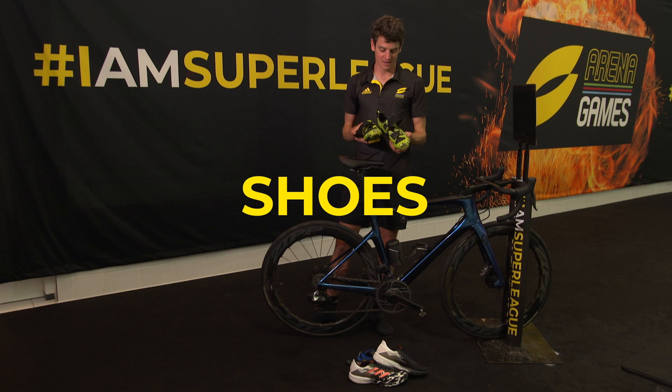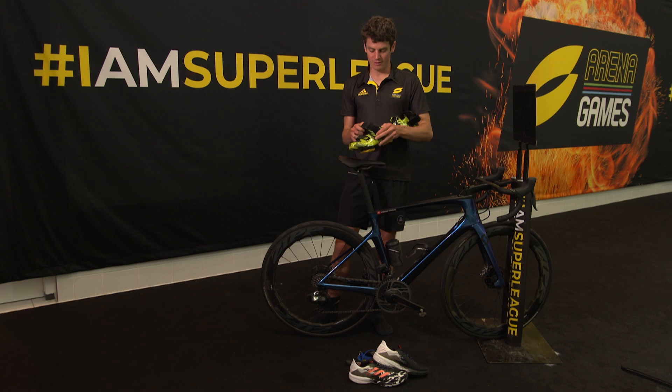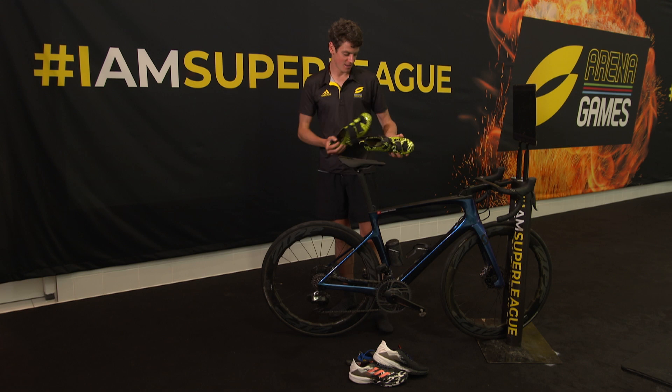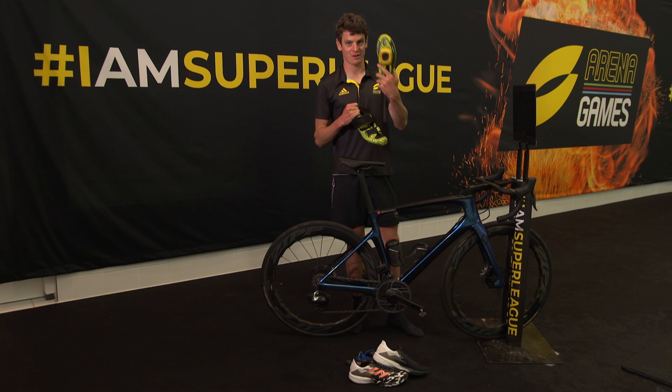My Scott shoes here — special tri shoes with a carbon sole. We've worked with Scott on a few adaptations; it's got a customized touch with my own name on it, which is a pretty nice touch. Obviously Speedplay cleats — one leg is a bit shorter than the other, so I have a slightly longer cleat on that side.